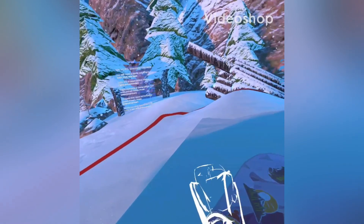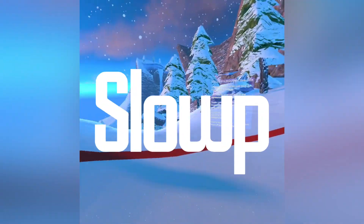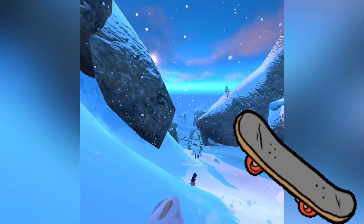Yo, what's up! Welcome back to another watermelon video. Today I'm gonna be playing Slope — it's a game I found on App Lab. I totally recommend it for all people that ride skateboards. It also has pretty good graphics.